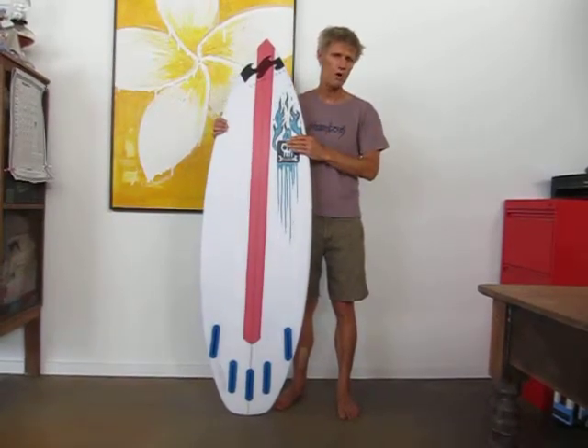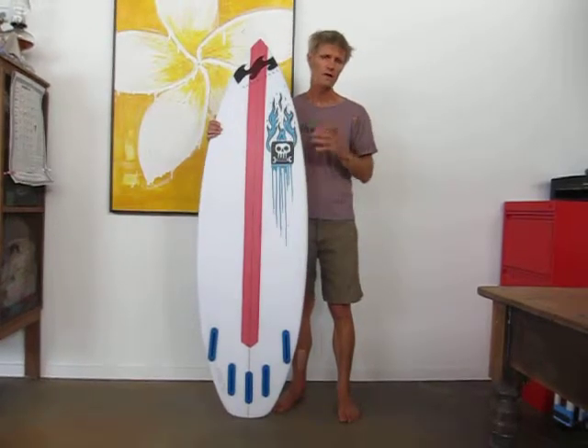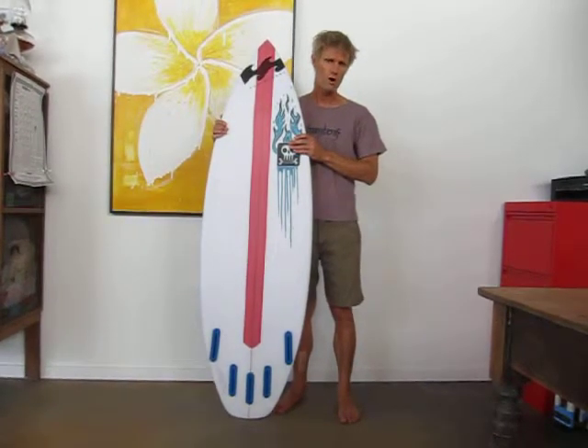So you can surf this board quite tight, quite round the pocket, but it'll still, because of the planing area and the width, perform quite well out on the face.